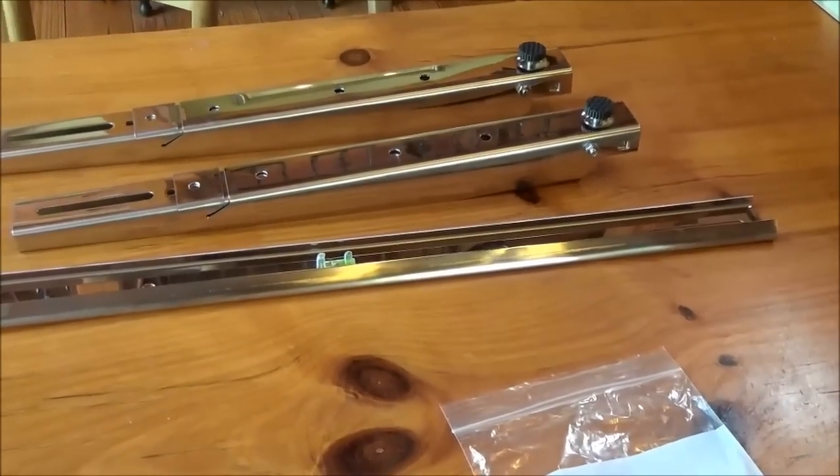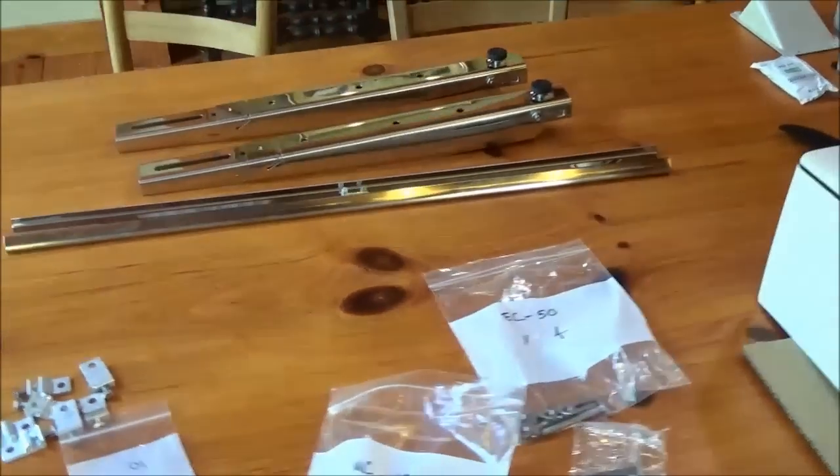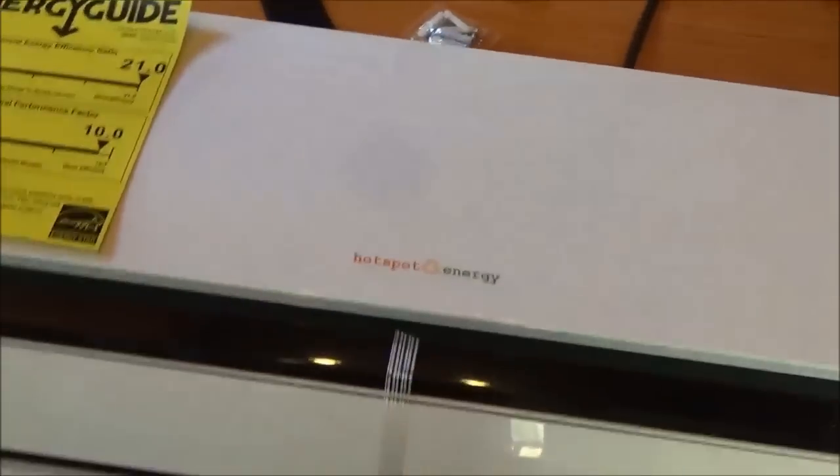I picked up a universal outdoor condenser unit wall mount, so that will be mounted on the wall. Then we've got to mount the indoor unit inside. Right now we're just laying out all the parts — just wanted to share a kind of step-by-step of this.